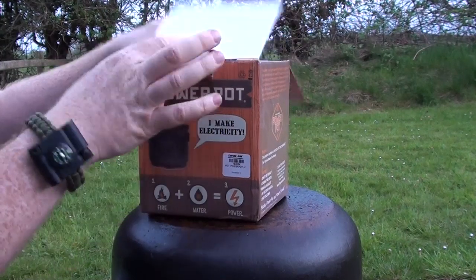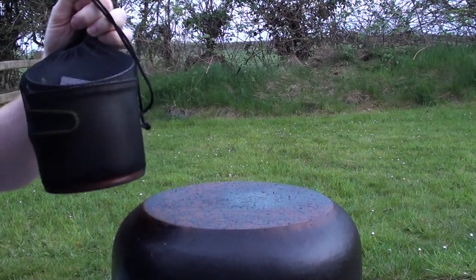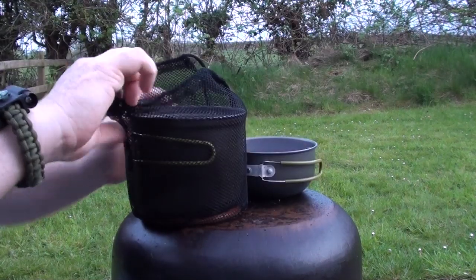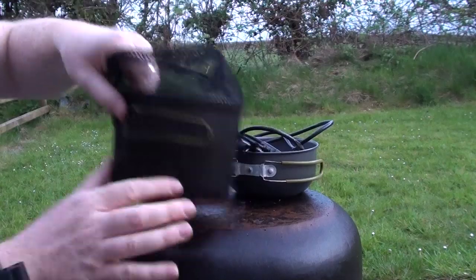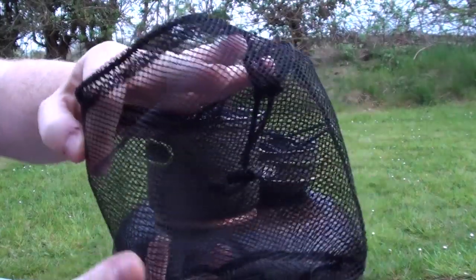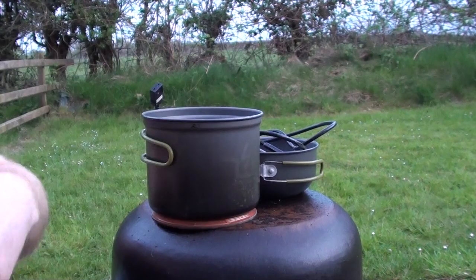I've put it all back in the box just to show you what you get. Here's all the cabling, which we'll go through in a second. You get a nice, thick mesh bag to keep it all together when you're out camping — just throw it in the mesh bag and chuck it in your rucksack.